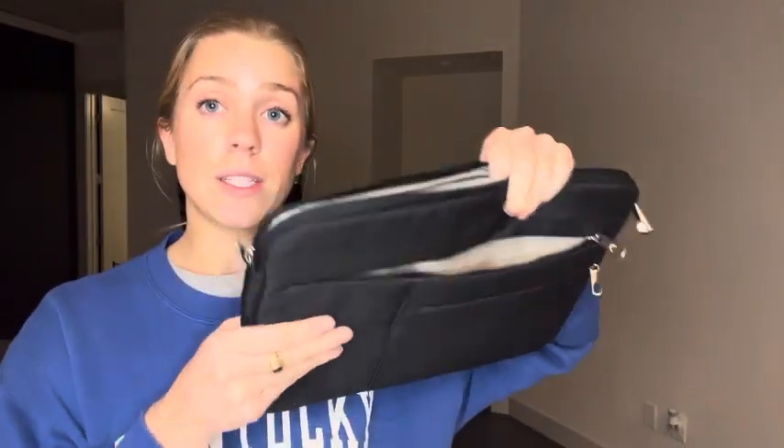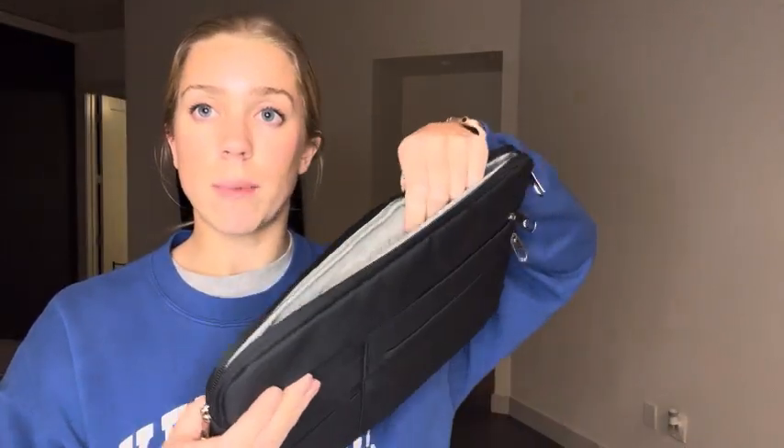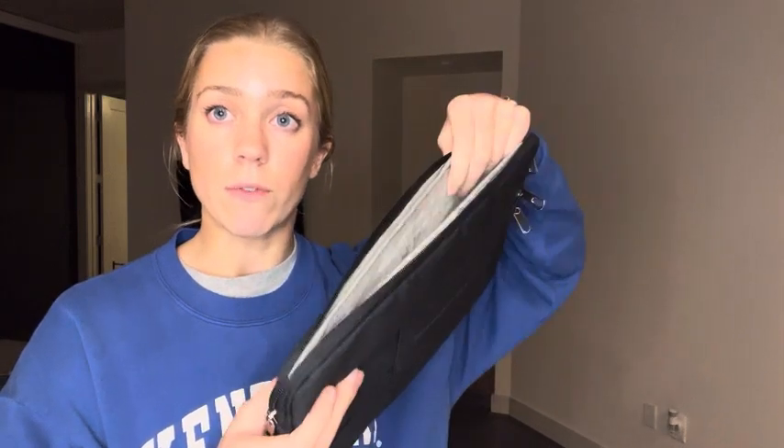It's soft on the inside, but it's not too thick that you feel like it's taking up way more space and you should just risk putting your laptop in your backpack. So it's nice and sleek and you can tell it's going to be very supportive and protective of your computer.